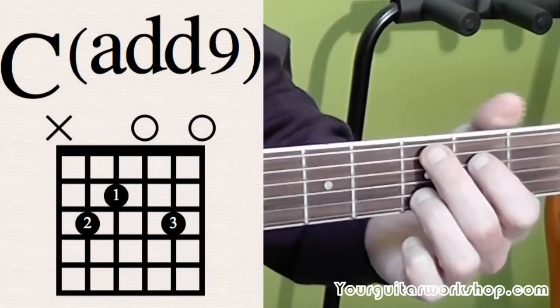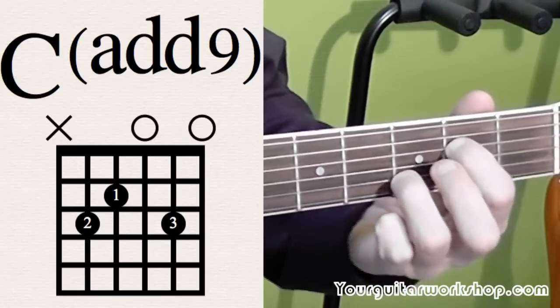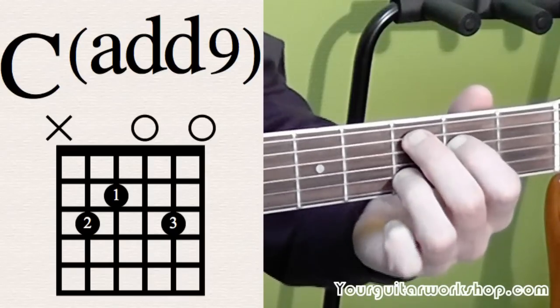Then a C at 9. Ring finger on third position of the B string, index finger on second position of the D string, and middle finger on third position of the A string.